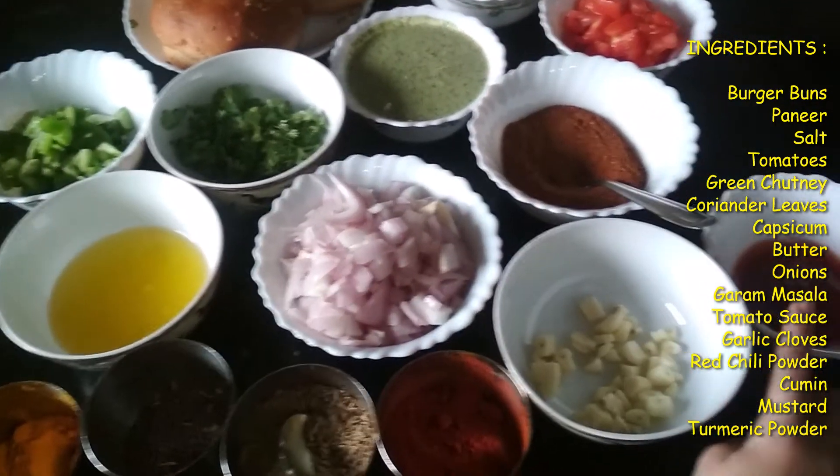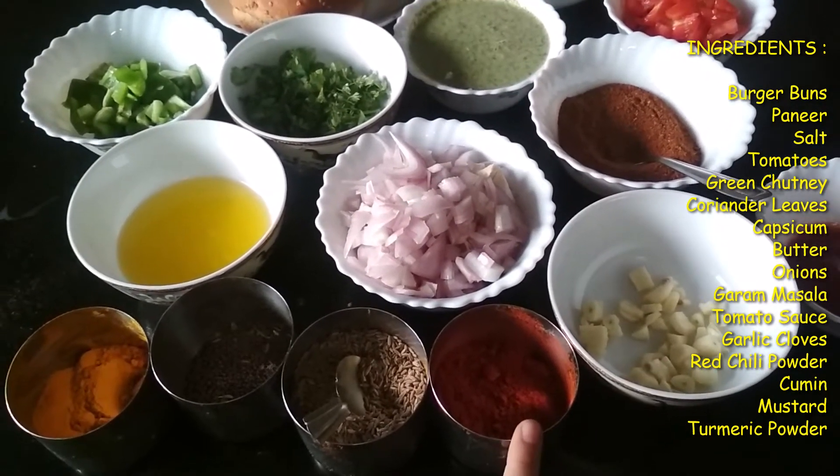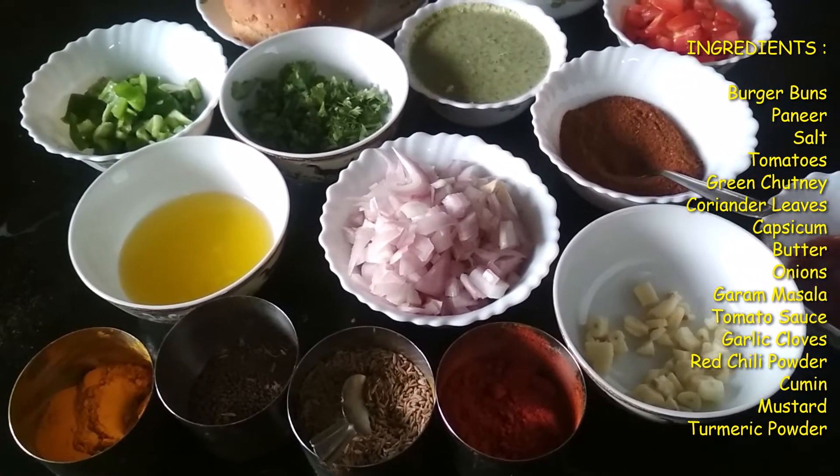Garam masala, tomato sauce, some garlic loaves which are finely chopped, some red chili powder, some cumin, some mustard and turmeric powder.